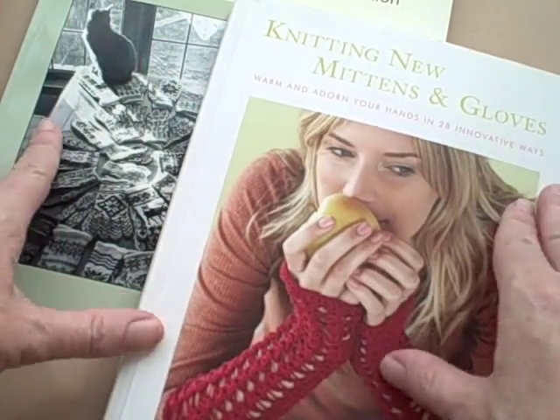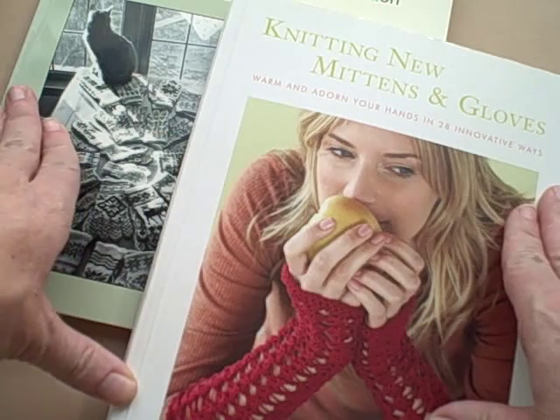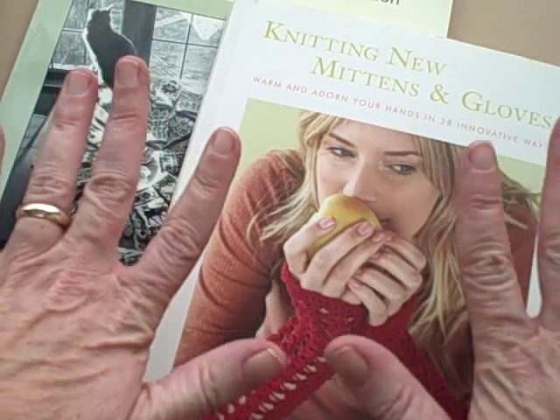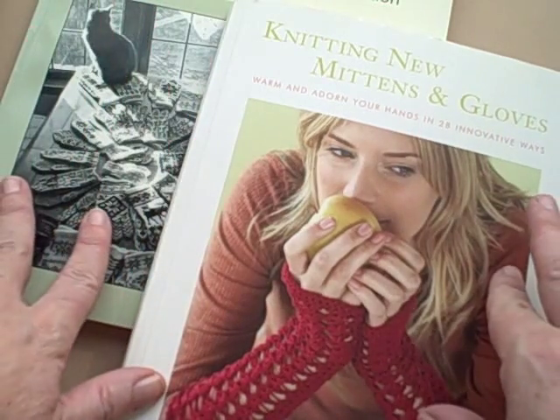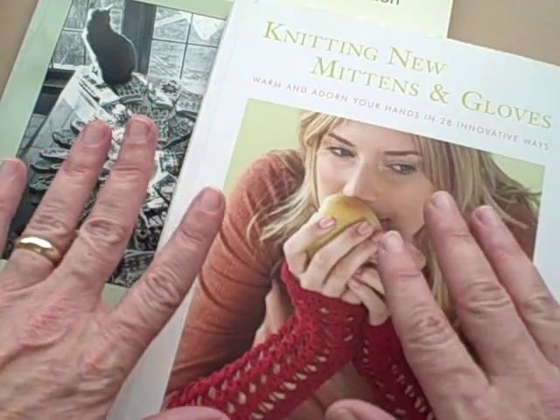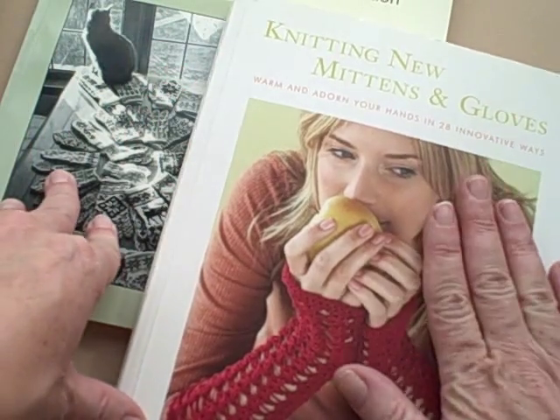Now that you have gone through my little mitten course, you should feel pretty confident that you understand at least the basics of mitten structure and different ways that thumbs and the tops of your mittens and things like that can happen.